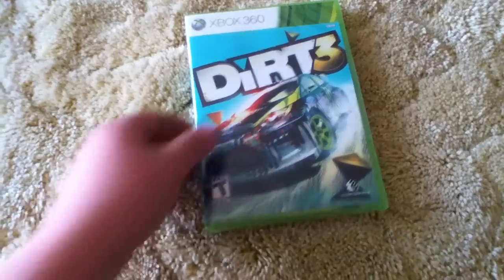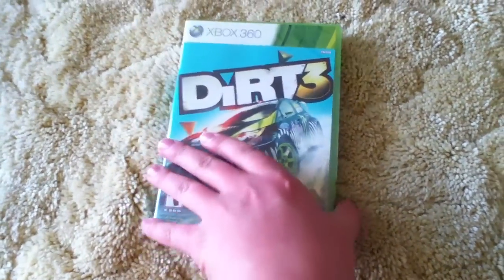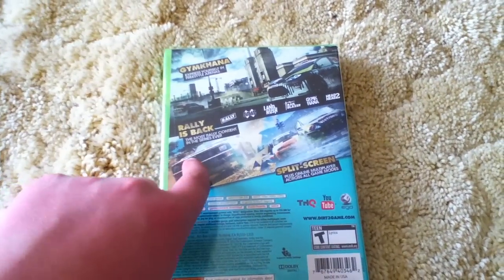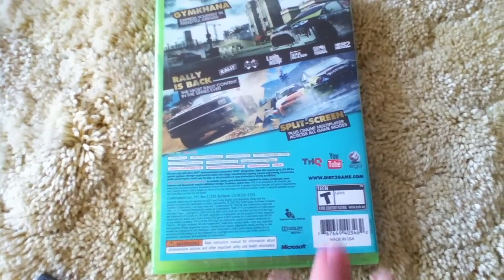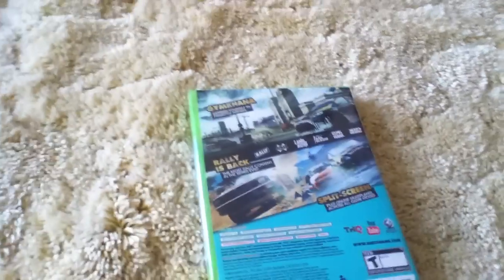Today we have a Dirt 3 unboxing, just picked it up today, May 24th, 2011. Seems like a really cool game — Jim Carana rally is back, as well as split-screen which seems fun. You can also upload clips to YouTube, so I will deeply look into that. Let's get this box open first.